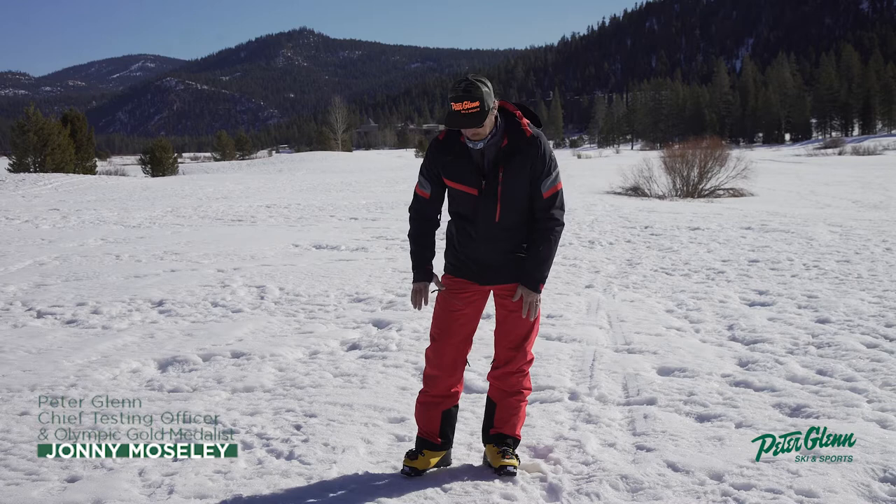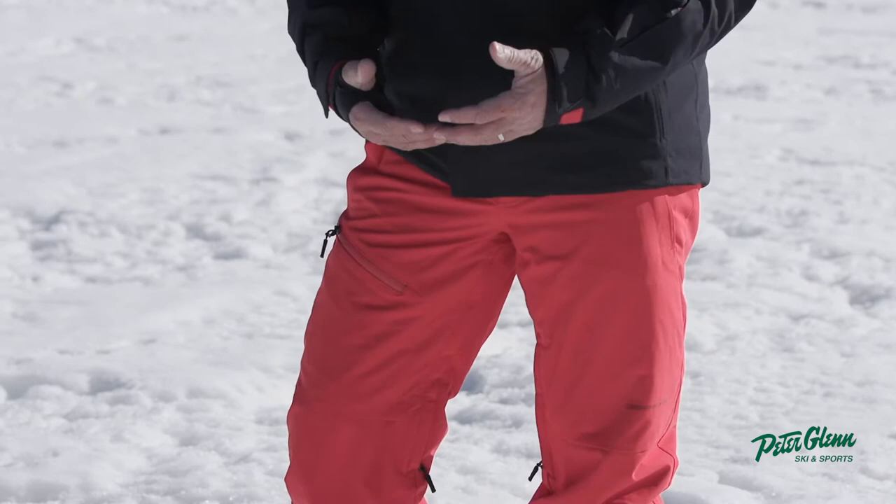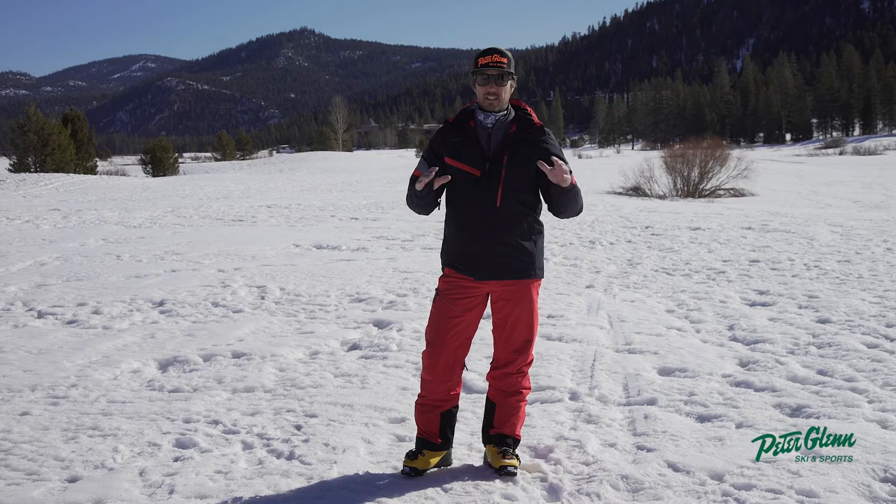Hey, Johnny Mosley here for Peter Glenn's Ski and Sports talking Obermeyer gear. We're talking about the Force Pant. One thing I love about this pant is that this is a medium regular, but you can get it in a long or a shorter inseam if that's what you're after, which is a really nice option.